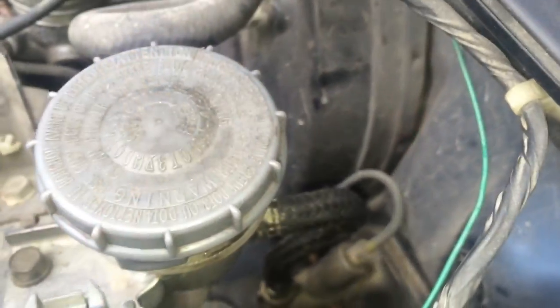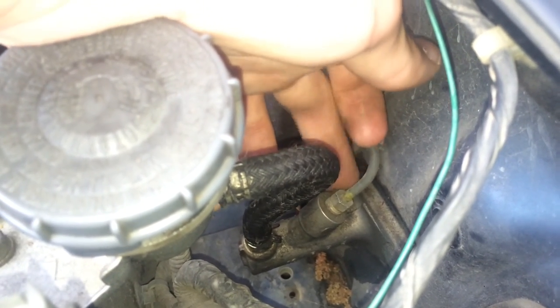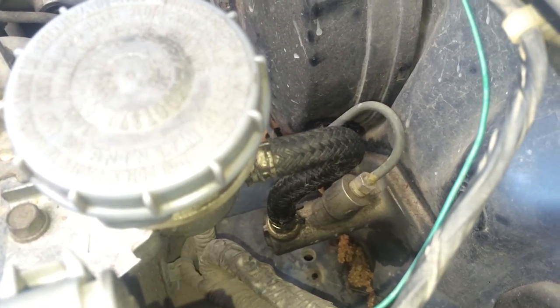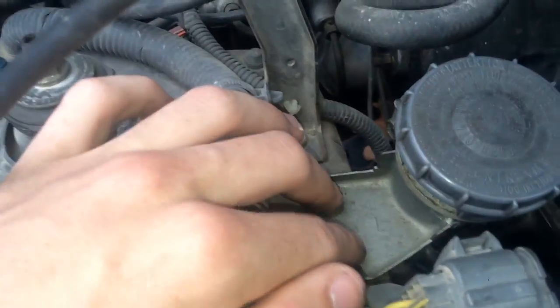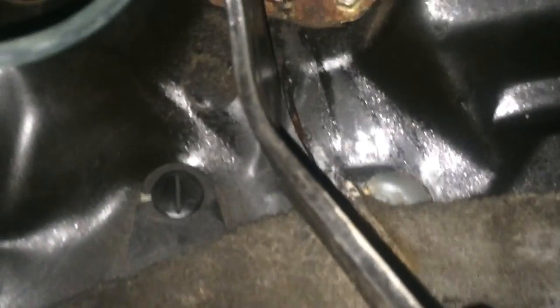Here's the clutch master cylinder and its reservoir. This is where your line wrench is going to go — it's going to be a 10mm line wrench. The reservoir is just clamped on down there; you can see the clamp holding it onto the master cylinder. I'm going to pull out this whole assembly starting with the line because it's easier to get off whenever it's still bolted. As you can see, this has been leaking for quite some time — good stain there from it.